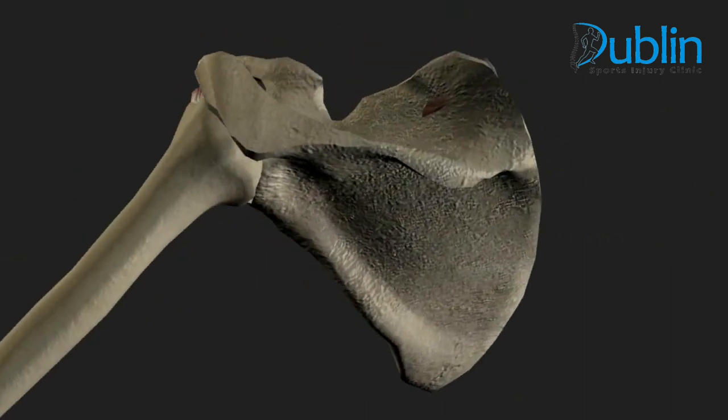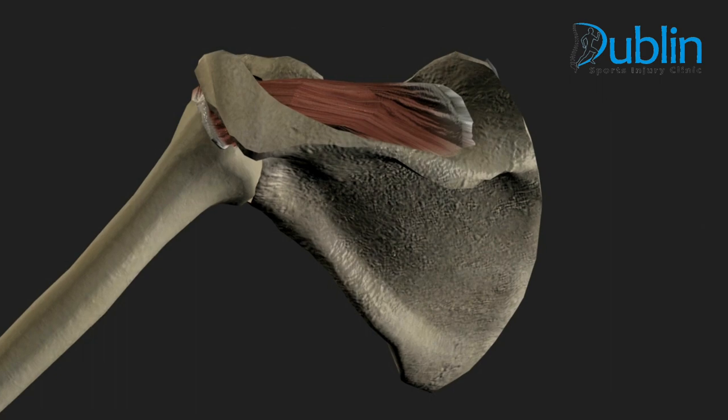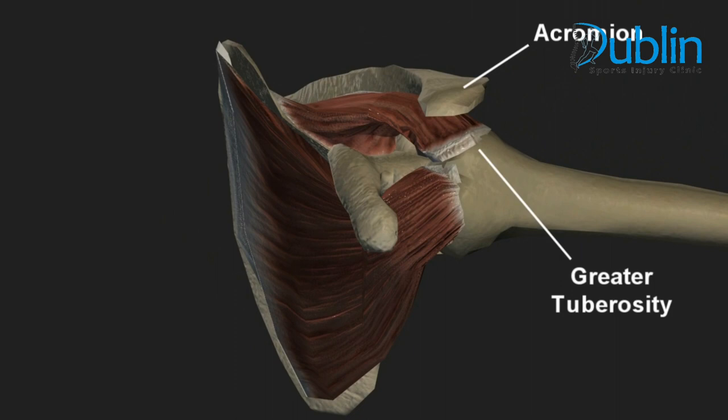Moving to the other side of the scapula, the top part will be filled by the supraspinatus muscle. The muscle tendon passes underneath the acromion and attaches to the greater tuberosity of the humerus. The function of this muscle is abduction, and it also acts as a shoulder stabilizer.